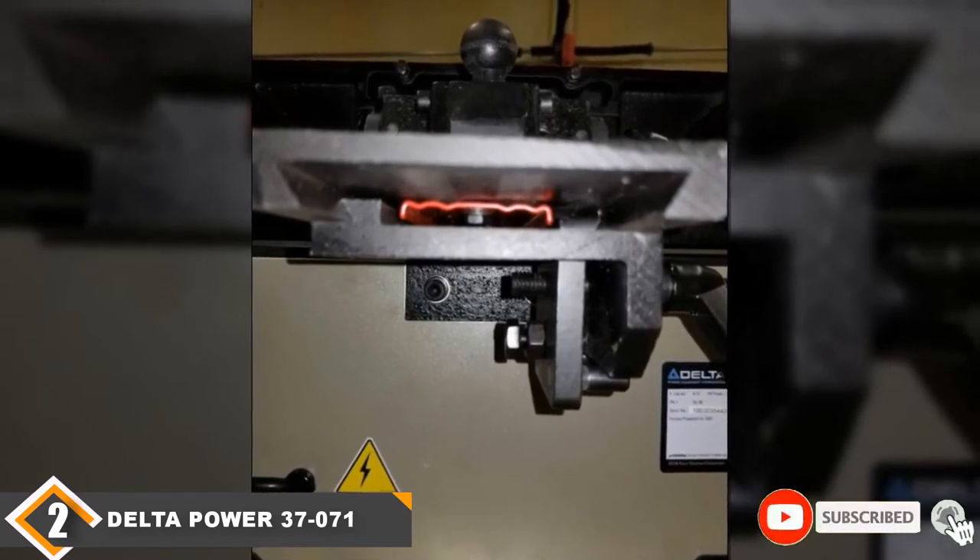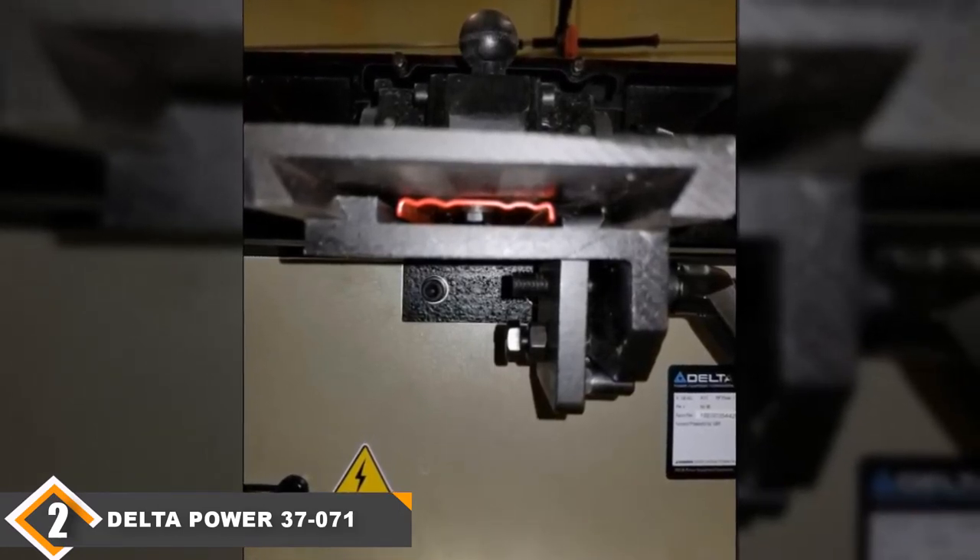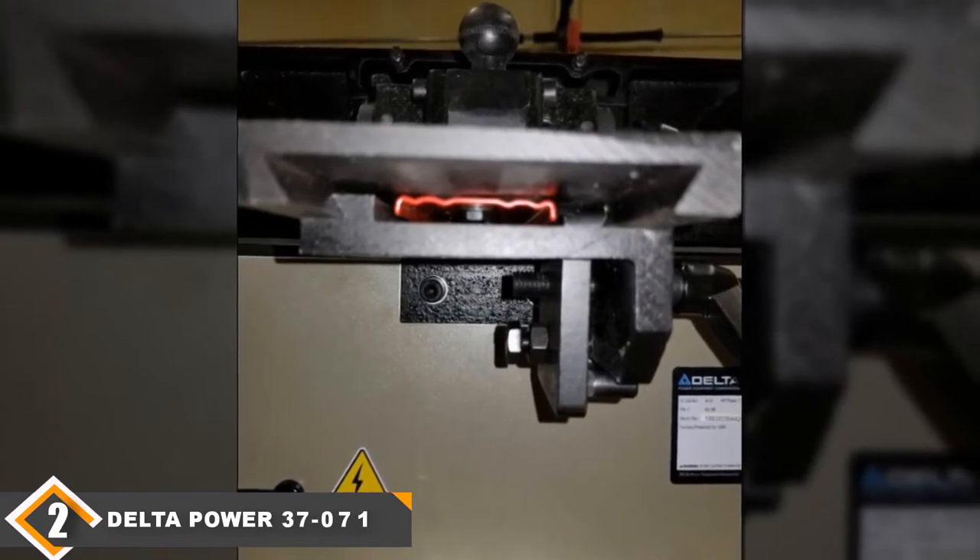Considering its price, it's one of the best jointers for the money, and it's certainly one of the best 6-inch bench-top jointers on the market.